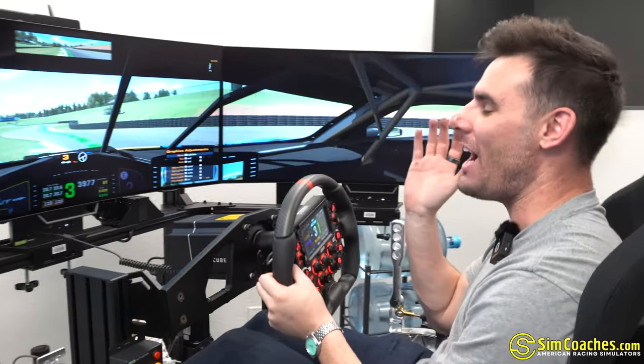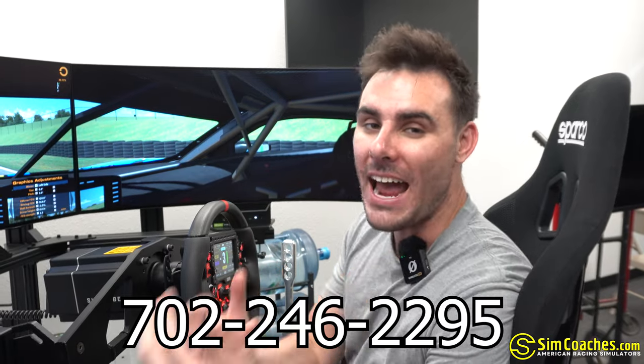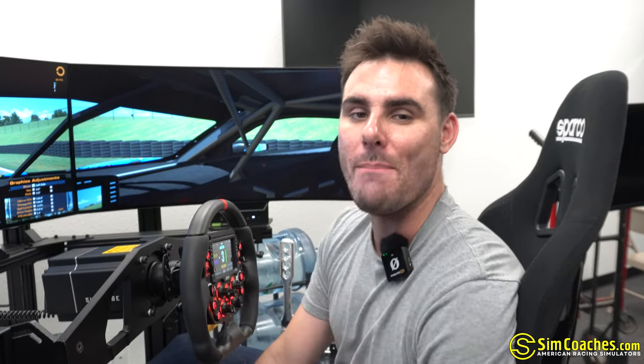Quick interruption to the video: if you want to get parts for your simulator or want us to build you a custom simulator, that is exactly what we do. Send me a text at 702-246-2295 and we can have a conversation to see exactly which parts are needed to fit your needs and get you on the podium. All right, back to the video.